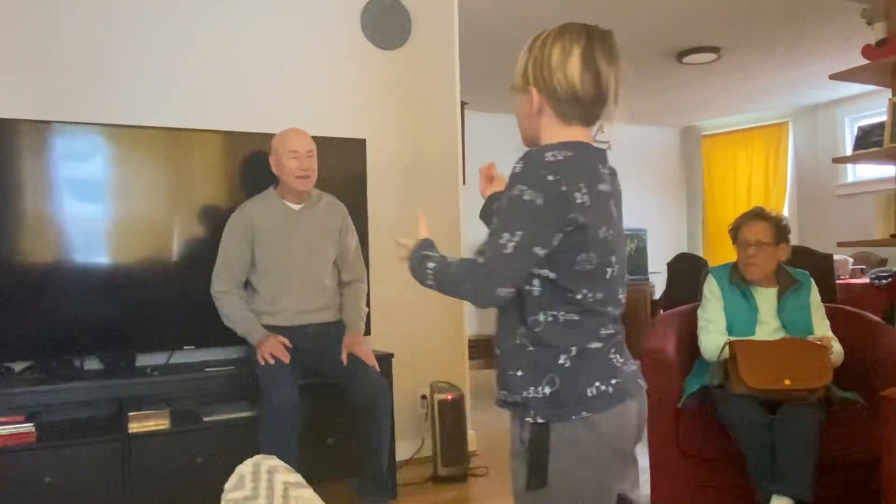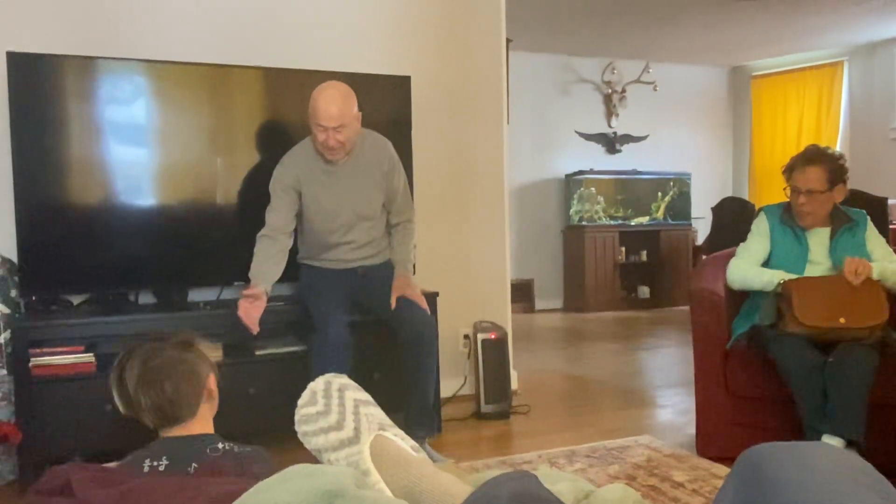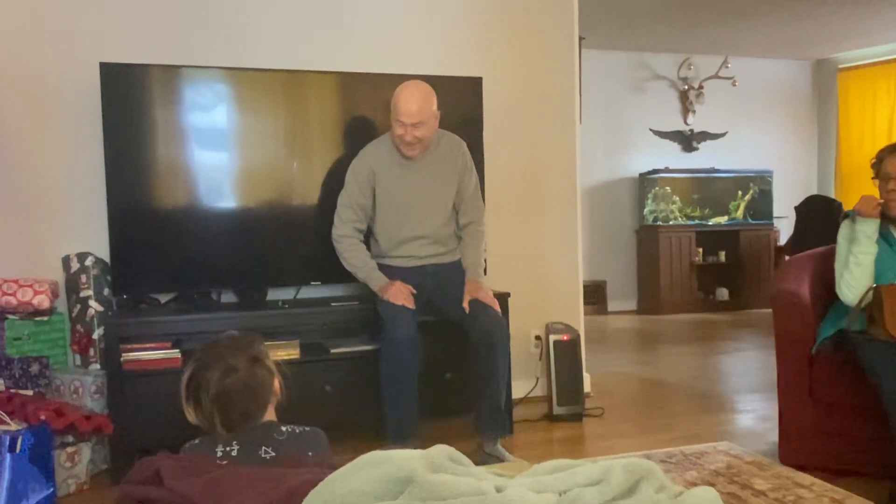You gotta work on that one a little bit. Kye, go a little bit to the side so we can see your face. Oh, watch, watch — what did happen?